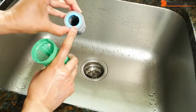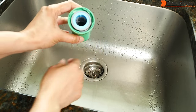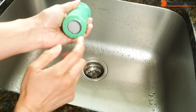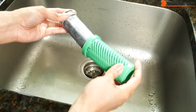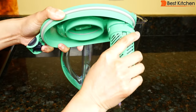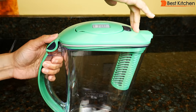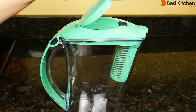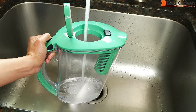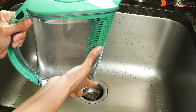With the blue ring up, put the filter into the green filter case and press — you'll hear a click. To change the filter, press on the bottom and you can eject the filter. Put the case in the lid and press to lock the lid. Now we can fill water to the top of the lid. The first time you fill the pitcher, discard the water.